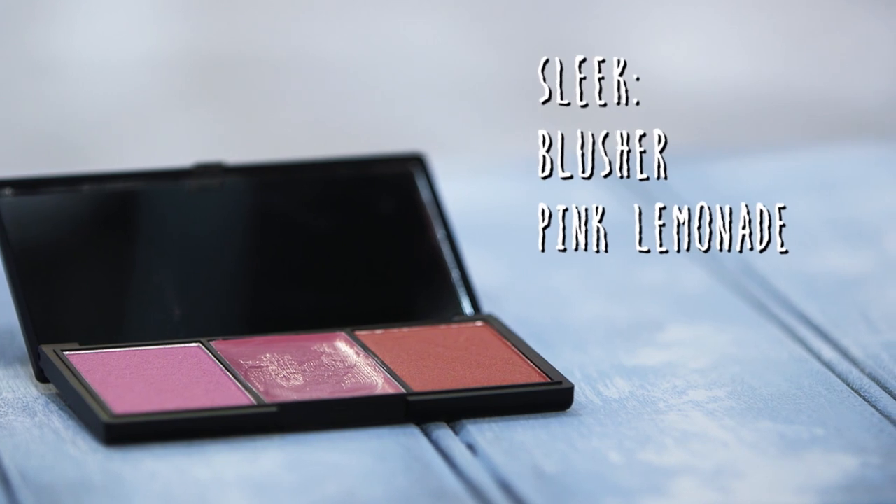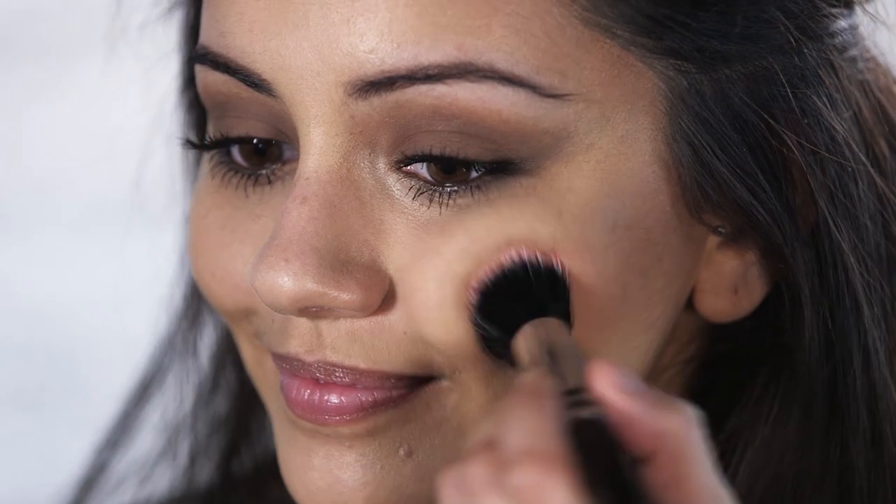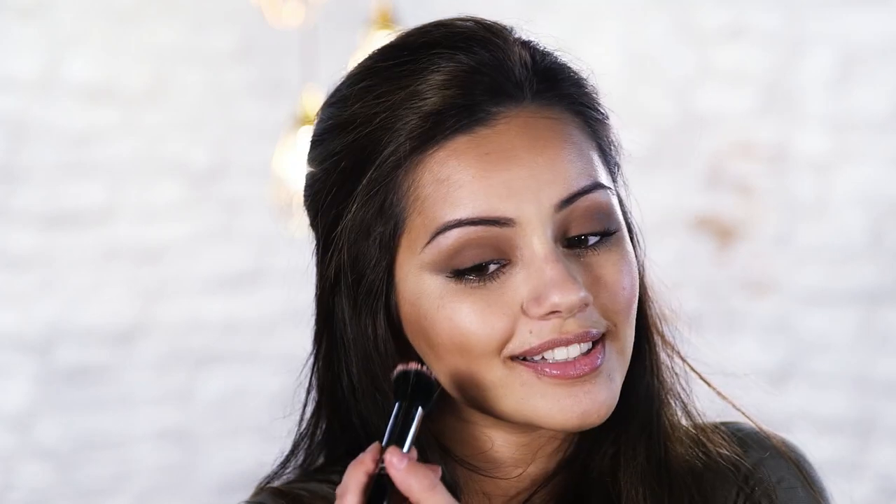For the cheeks I'm going to add a cream blush because I love using cream blushes for the spring and summer months — I find it makes my skin look super glowy and healthy. I'm using the cream shade from the pink lemonade palette by Sleek Cosmetics. When I apply a cream blush, I like to smile, find the apples of my cheeks, and then start dabbing the color on. You just get that really nice sheen of pink on your cheeks.